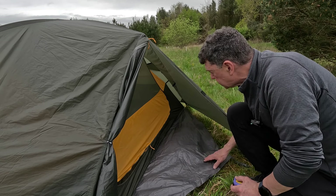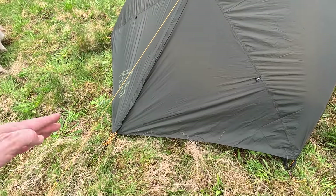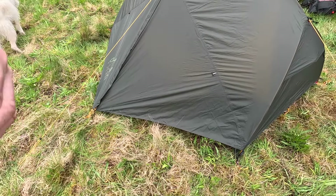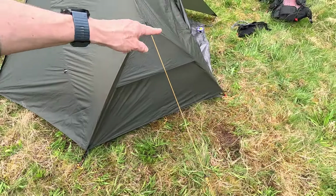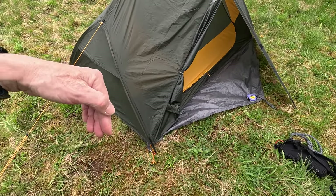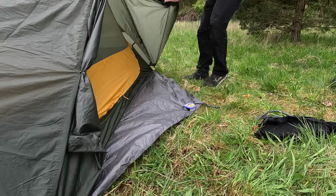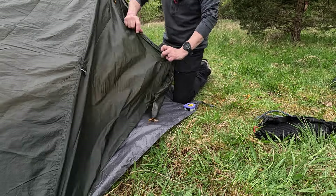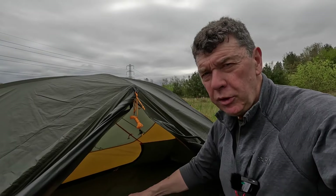There are twin vestibules, and Fern say it's 90cm — I make that 86cm — but it's still a decent size. There'd be plenty of room to cook and put a rucksack each side. Since the doors are pretty symmetrical, you could open and tie back either side, so if wind was coming from one direction you could shelter accordingly. Perhaps some elastic on the door tie-back would be nice.